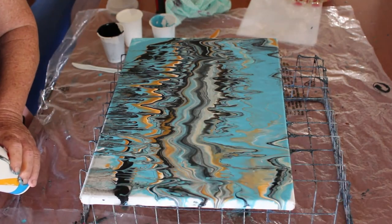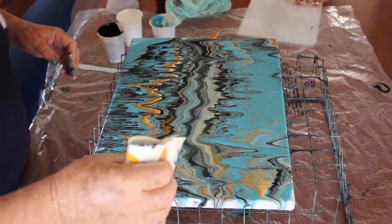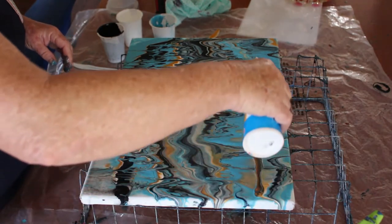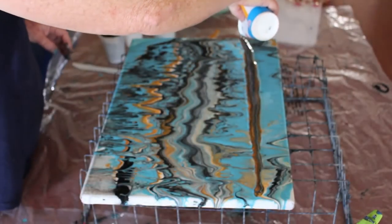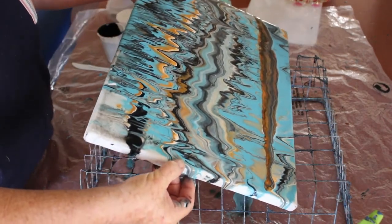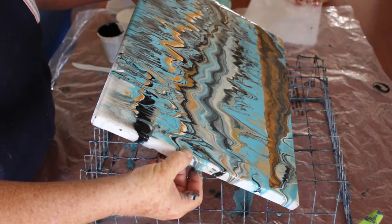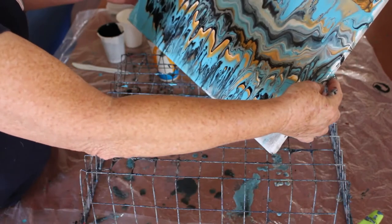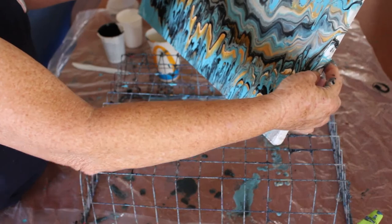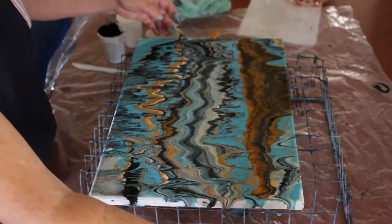I'll have it a bit more wet and pour it in.